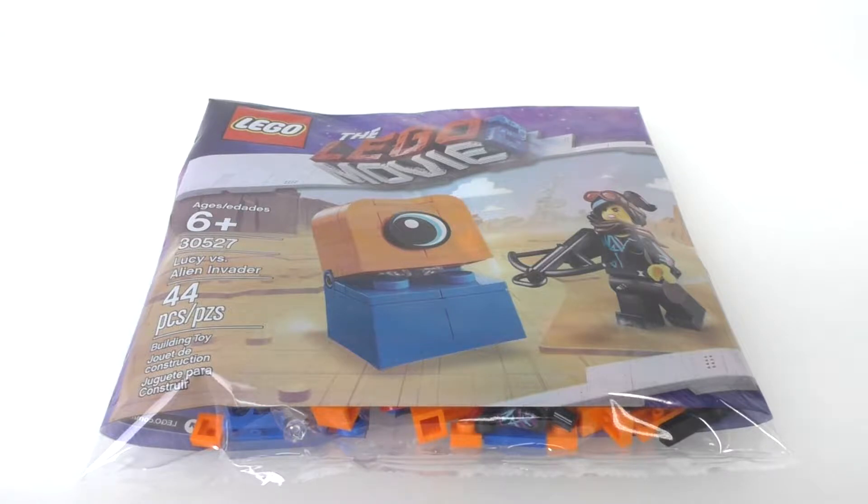Today I have a The Lego Movie 2 Polybag — set number 30527 Lucy vs Alien Invader. This set contains 44 pieces and I got this for $3.99 at my local Walmart store.